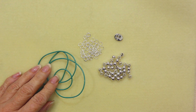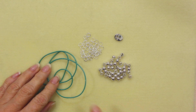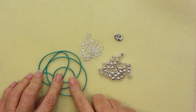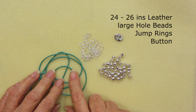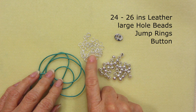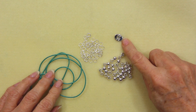This next product is a great simple little bracelet to make using just a leftover piece of leather. I've got about 24 to 6 inches here, and that's for a larger size wrist. I've got some beads with a large hole, some jump rings — these are 6mm beads and 6mm jump rings — and just a little button.